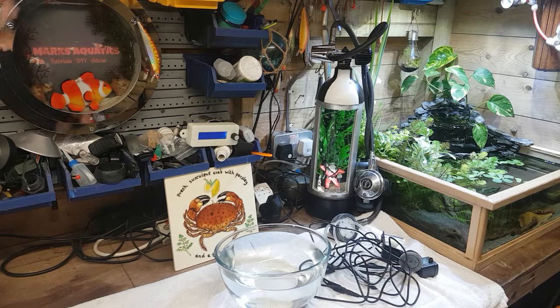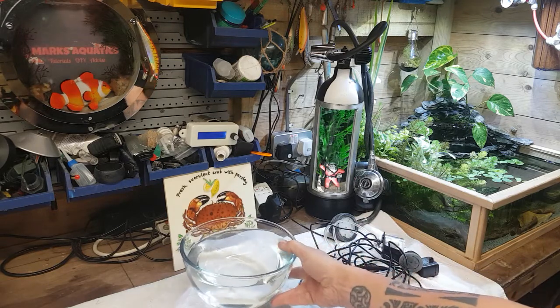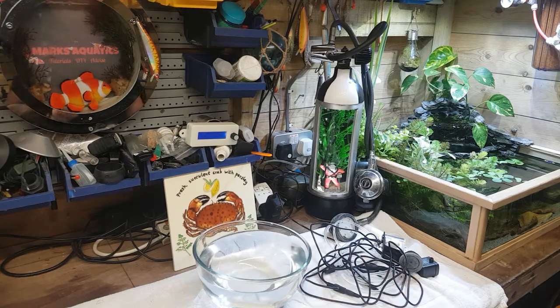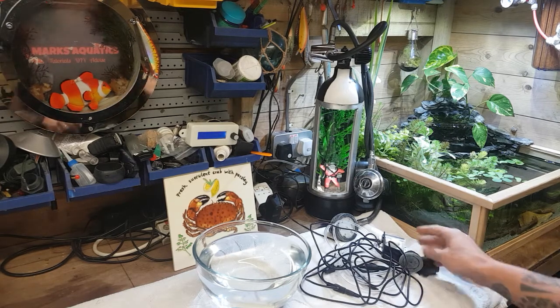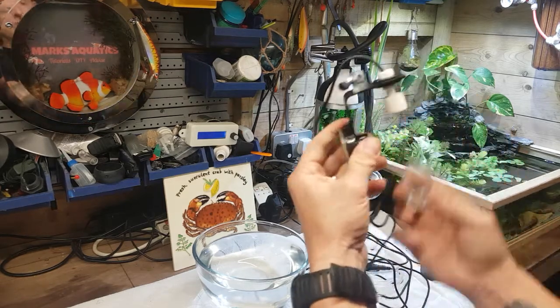I've done this for many years with marine systems and I've got one of my old marine auto top-offs here. You can buy these - they're quite expensive. But if you want to keep your tank parameters spot-on, especially if you've got an open top rimless tank like the mini pond here, you're going to get evaporation. If you've got a lid on your tank it's not too much of a worry because condensation forms in the lid and you won't lose much water. But these little gadgets are auto top-offs.